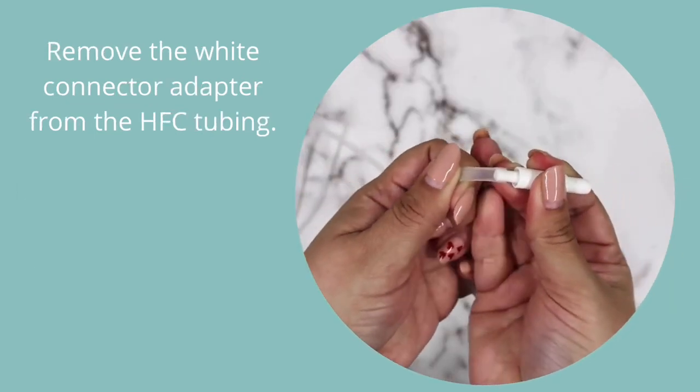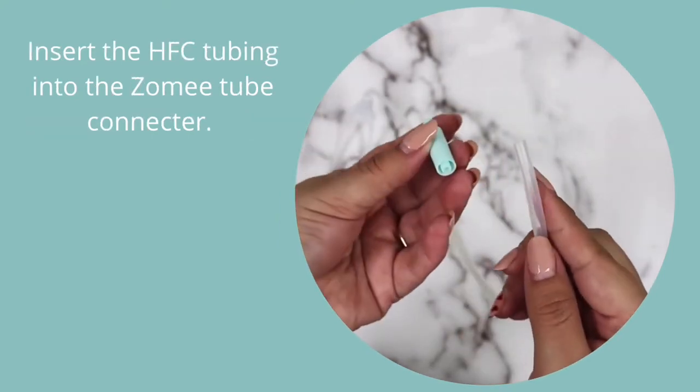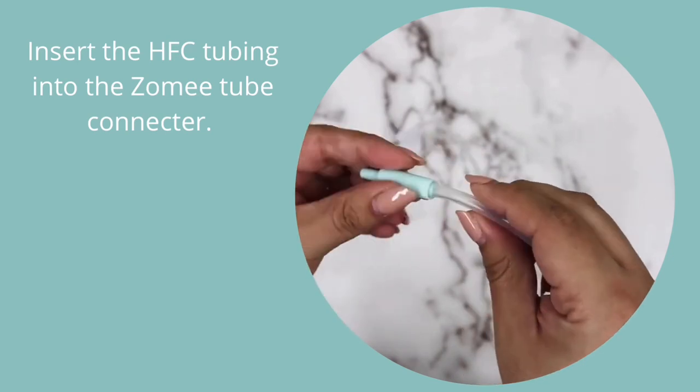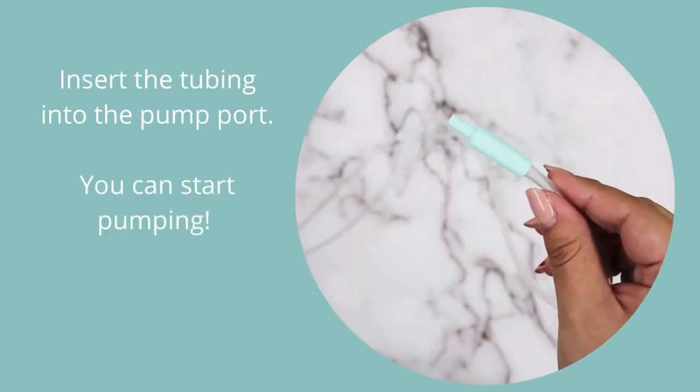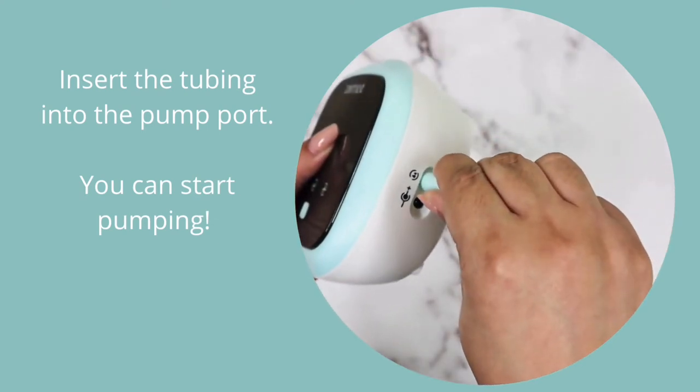Remove the white connector adapter from the hands-free cup tubing. Insert the hands-free cup tubing into the Zomi tube connector. Insert the tubing into the pump port. You can start pumping!